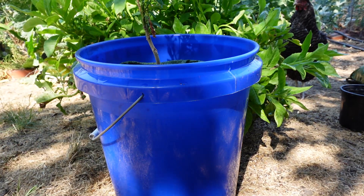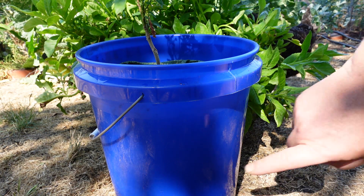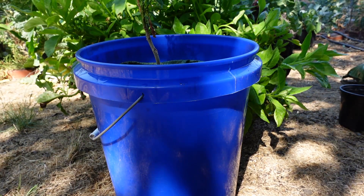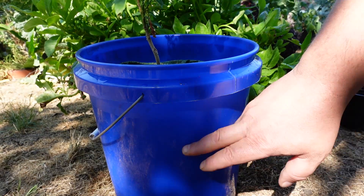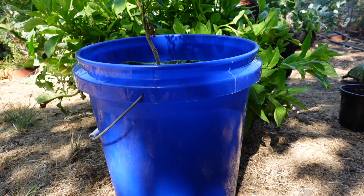If you happen to live in an area that has the potential for heavy rains throughout your growing season, you're going to want to drill a hole about halfway up the bucket — about a half inch — as an overflow drain. That way, if a lot of water enters into your bucket, once it gets to that certain level it's just going to overflow out the side. So keep that in mind.